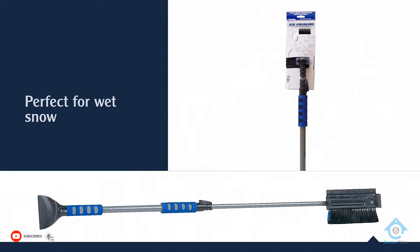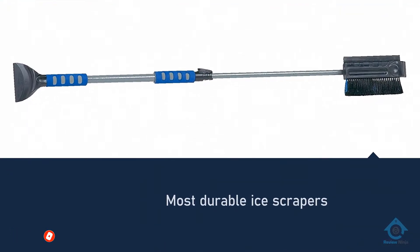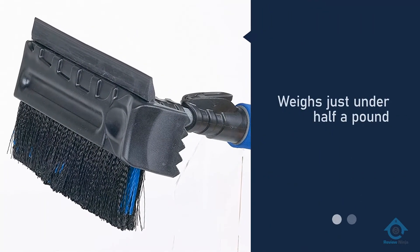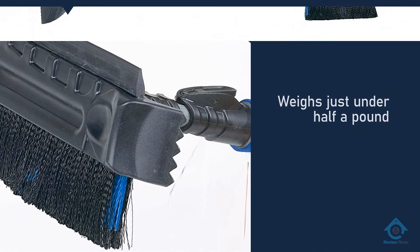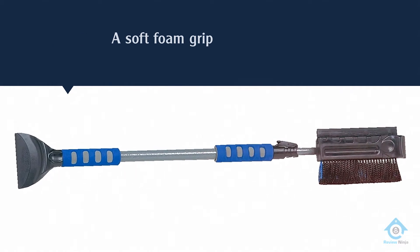Ice chippers on the brush head make quick work of cutting through ice, and the rigid bristles are perfect for wet snow. Not only is this one of the most durable ice scrapers on the market, but it's also one of the most comfortable. It features a soft foam grip, and it weighs just under half a pound.